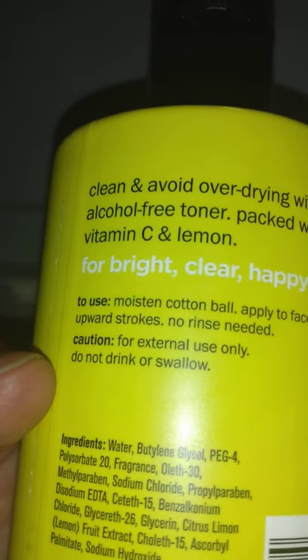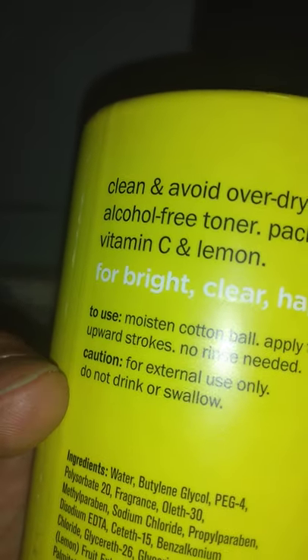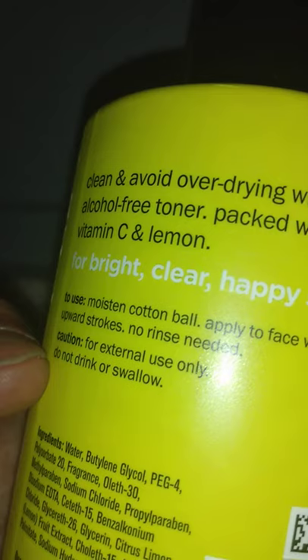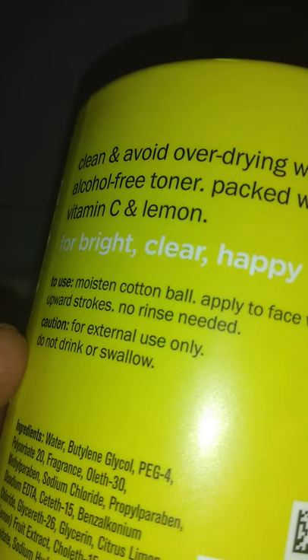Clean and avoid over-drying with this alcohol-free toner packed with vitamin C and lemon for bright, clear, happy skin. To use: moisten a cotton ball, apply to face with an upward stroke — no rinse needed.